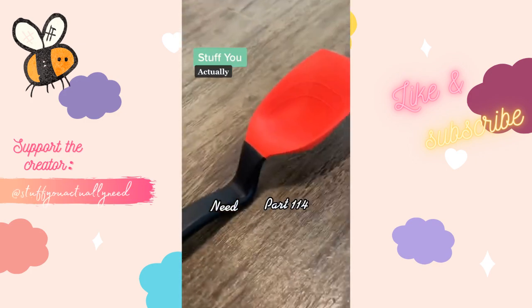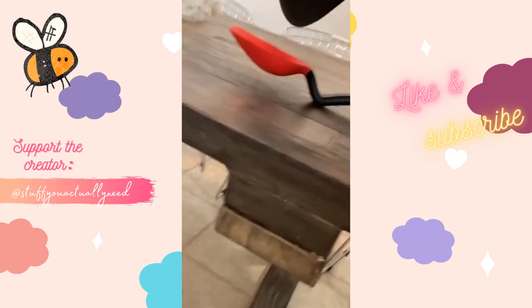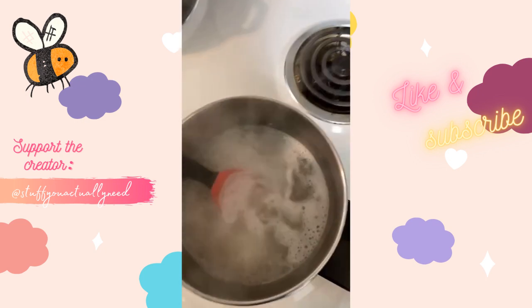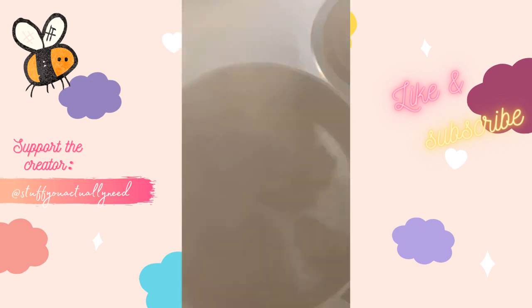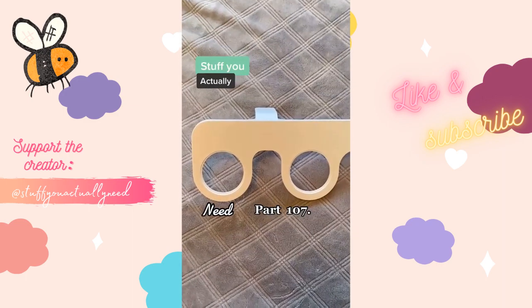This is my silicone spoon that scoops, measures, scrapes, and doesn't get your counter dirty. It has teaspoon and tablespoon measurements. There are unlimited possibilities of things you can cook with it and you're going to save a fortune on paper towels because you don't have to clean up messes anymore.